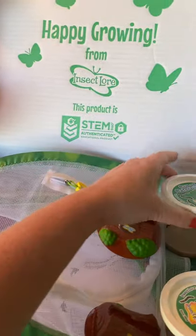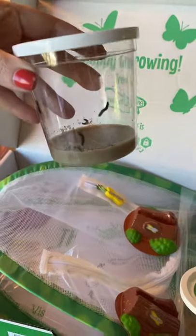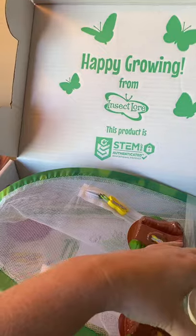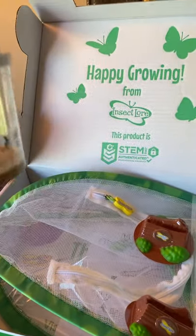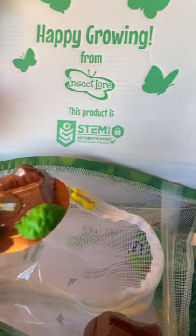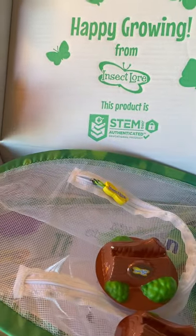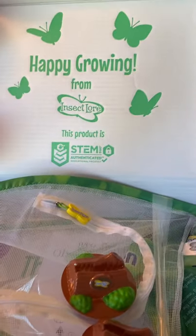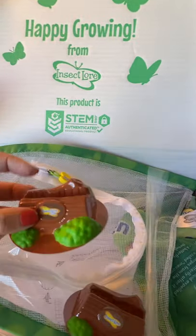We have one cup of caterpillars, and we also got a second cup free. And then these are the little stands that they come with. When the caterpillar turns into the chrysalis — they're alive, by the way — we'll just pop the lid off and place it in the stand.